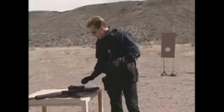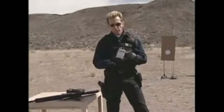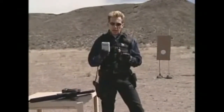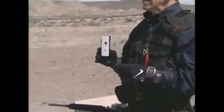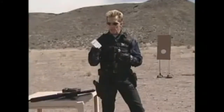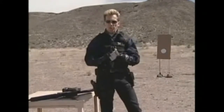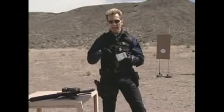Speaking of speed, one other thing I want to introduce here that we're going to use in the next segment is the timer — a Pocket Pro timer. Basically it records your shots. I've introduced this in prior tapes and I think it's very important. It's the only way you can really test yourself, push yourself, and improve yourself to see how fast you're really shooting. It's a great little device, and in the next segment we'll be shooting at multiple targets for both speed and accuracy.